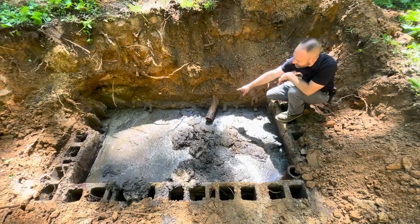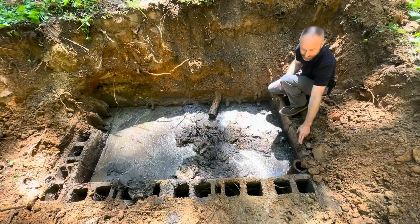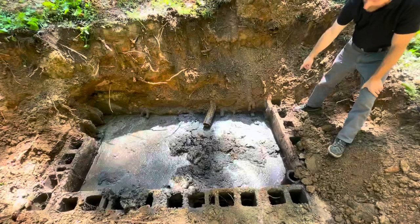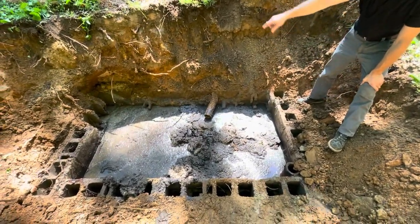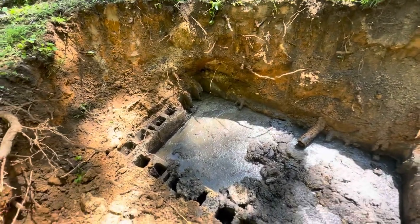So if you've ever wondered what the inside of a septic tank looks like, we can show you that. What we've done is taken the entire top off of an old handmade tank. So that is the inlet line in from the house, which is old black plastic, and this is a terracotta tee where it goes out. It's made of cinder blocks and if you look over there you can see that the cinder blocks have completely collapsed on the inside.